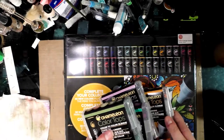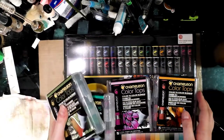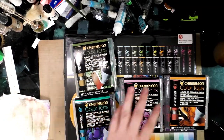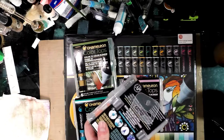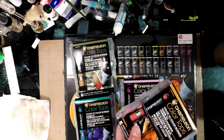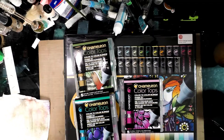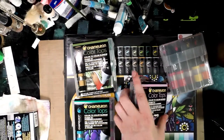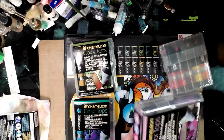In the upcoming weeks I'm going to review, explore, and demonstrate these. Some of those videos are going to be backer exclusive, so if you enjoy alcohol marker content you should definitely join my art nerd community at patreon.com/nattosoup.